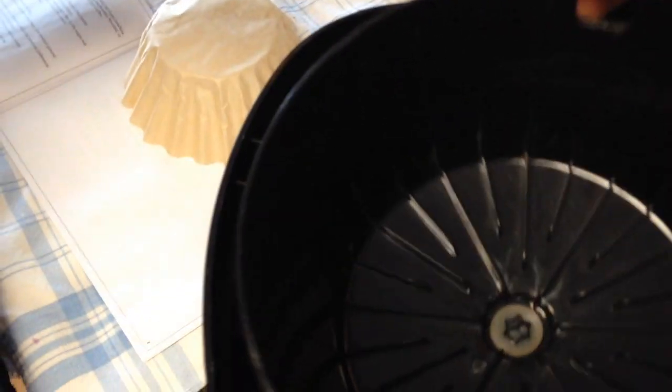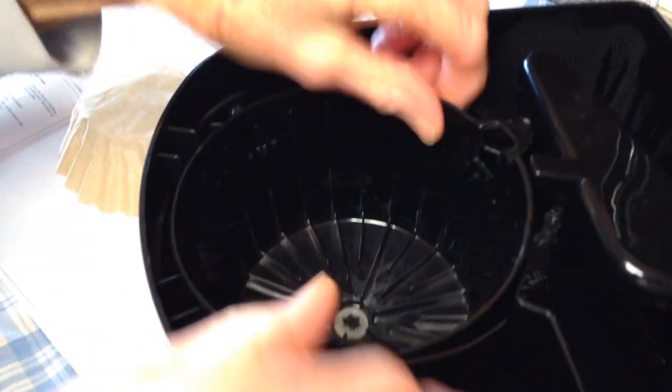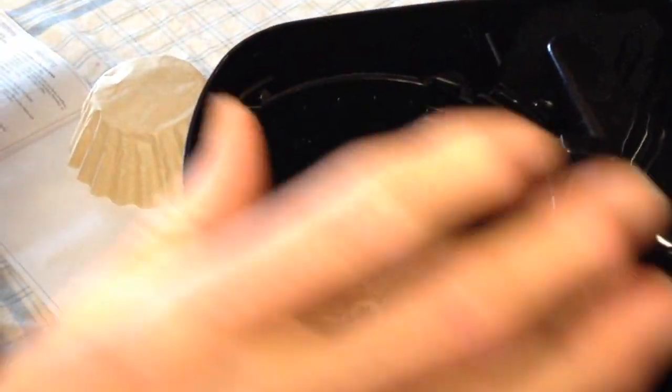Now I'm going to show you these two little notches right here. When you put your cup in, you just want to line that up so it fits into those little notches so that this can swing over. Otherwise if you have it misaligned, it's not going to work.